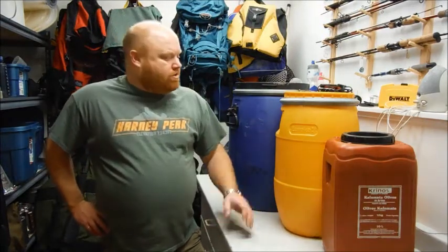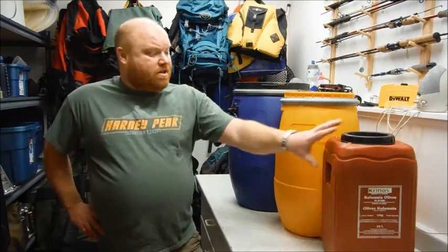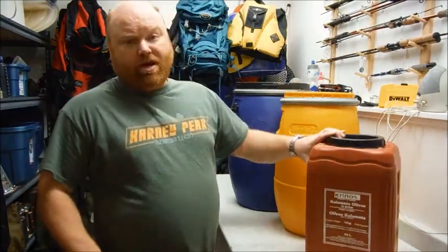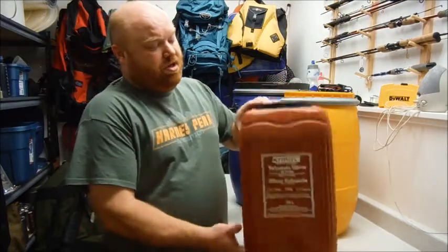Hi everybody and welcome to my channel. Barrels are great on canoe trips — they're really tough and waterproof and great to store gear and food in. But the problem is they can be very difficult to hang if you're in bear country. So today I'm going to show you a little modification I do to 20 litre olive barrels so that they're easier to hang in a tree. Stay tuned.